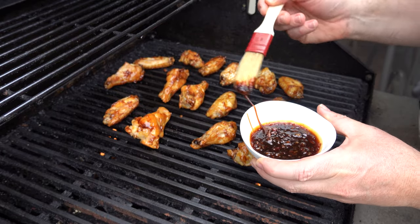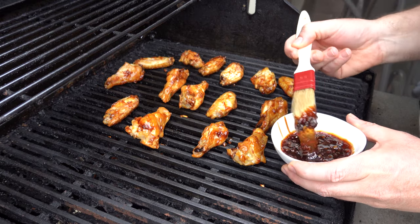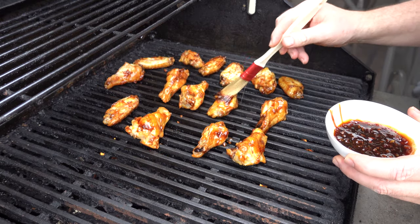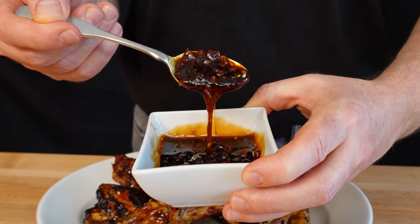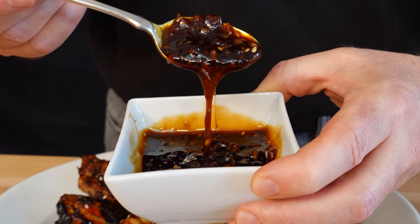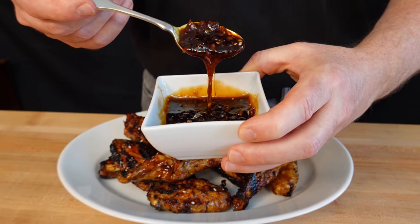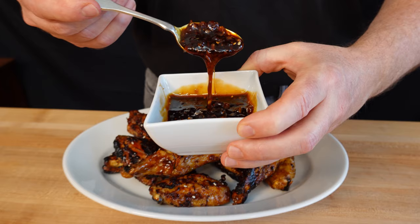Thanks for watching — I hope you enjoyed this Asian barbecue sauce recipe. Please leave your comments below; I'd love to hear what you have to say. If you like sauces and gravies and you want to jump on that flavor train, go ahead and smash that subscribe button on the bottom right-hand side of the page. And as always, my friends, remember to live, love, and make gravy.